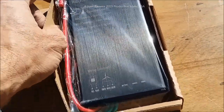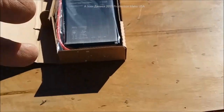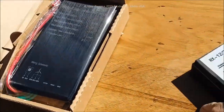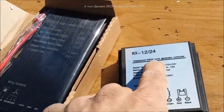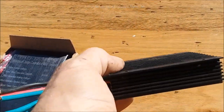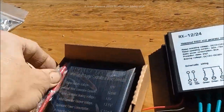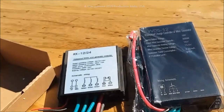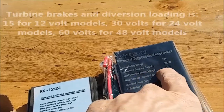I'll grab this other one and show you what comes with the competitor models, because I have one installed for someone. Like magic — there it is. That's the competitor model, 600 watt. Cigarettes come in packs bigger than that. Alright, now that is the new 2019 — that is a better wind generator.